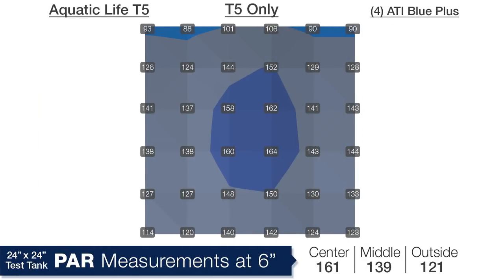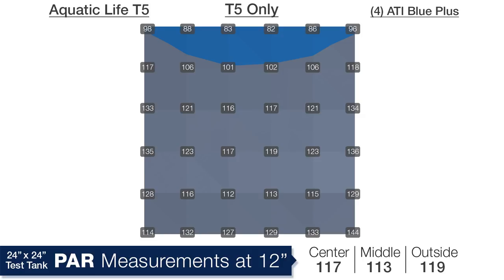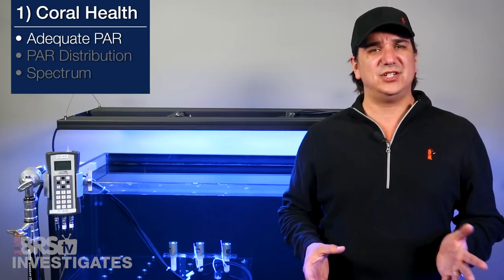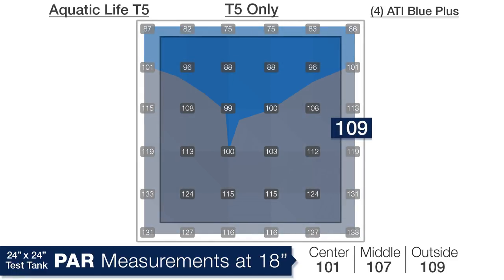Starting at a depth of 6 inches, this is what the PAR looks like. You can immediately see the ultra flat diffuse pattern T5s are known for. Even at 6 inches with the two sets of bulbs spaced fairly far apart, there is virtually no meaningful hot spot — an average PAR of 161 in the center, 139 in the middle ring and 121 on the outside edges. Not surprisingly at 12 inches it is completely flat even coverage with an average of 117 in the center, 113 in the middle ring and 119 on the outside edges — literally an average difference of 4 PAR from center to edges. At the bottom of the tank the averages are 101, 107 and 109 from center to outside edges.